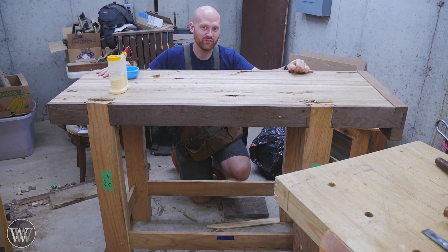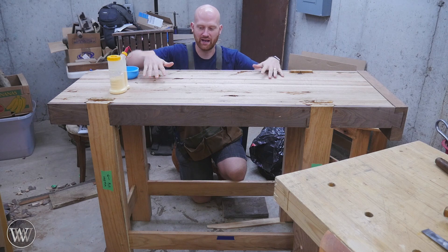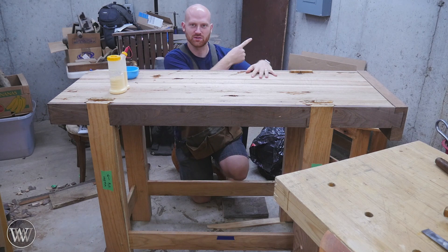If you've been following this build so far, I have several videos on how we've gotten to this point. If you want to see those, they're right up here.